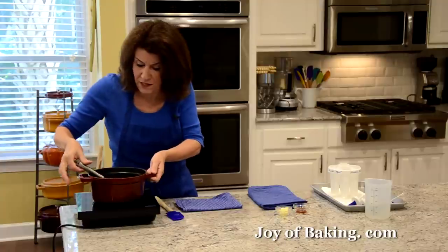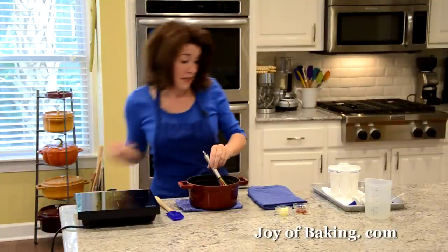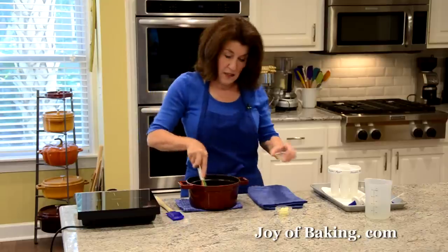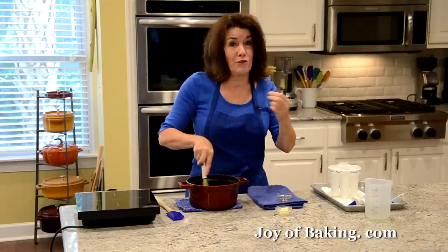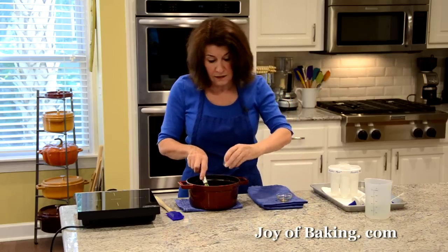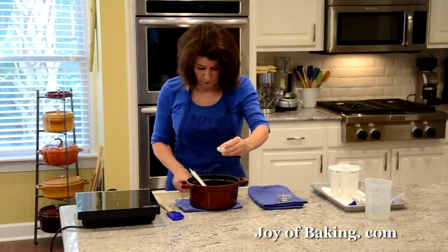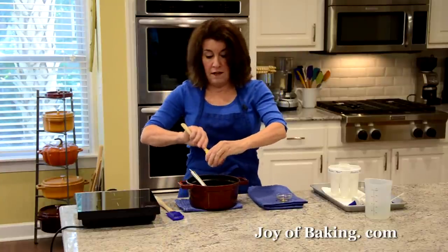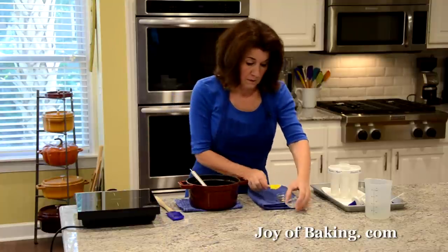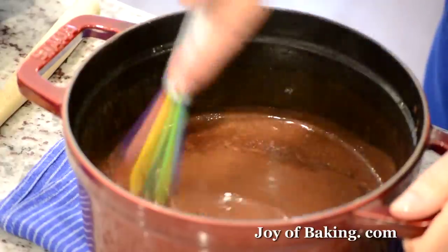It's been cooking a couple of minutes and it's thickened up. I'm going to take it off the heat and add one teaspoon, four grams, of pure vanilla extract for flavoring — vanilla and chocolate go so well together. Then I'm adding half a tablespoon, seven grams, of butter, which will really smooth out our pudding and give it that rich velvety texture. And we're done.